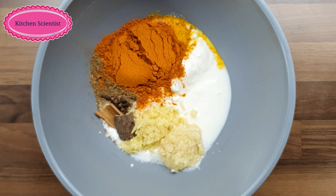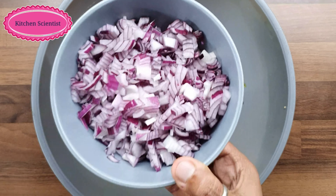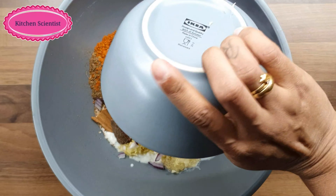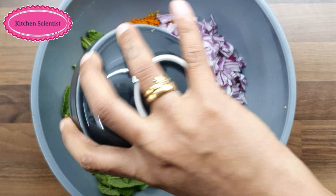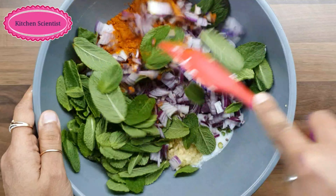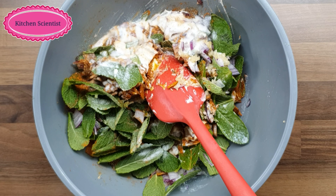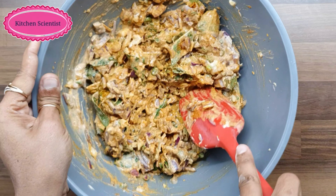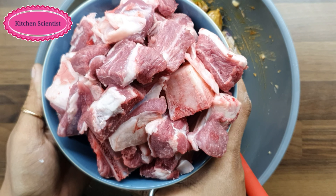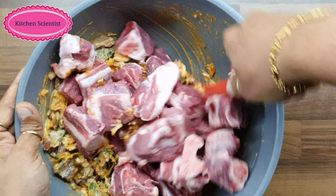Add 1 tbsp of salt. I am going to add 1 kg of mutton.